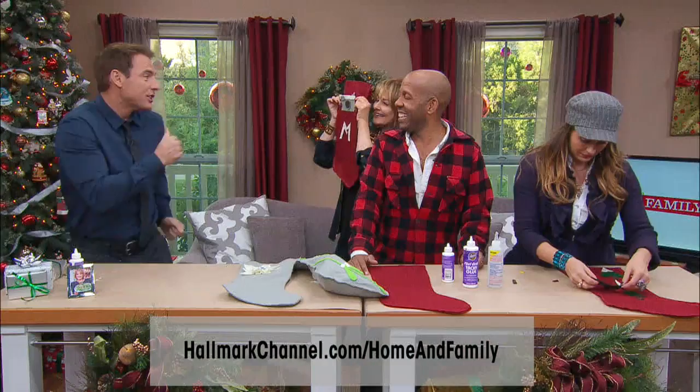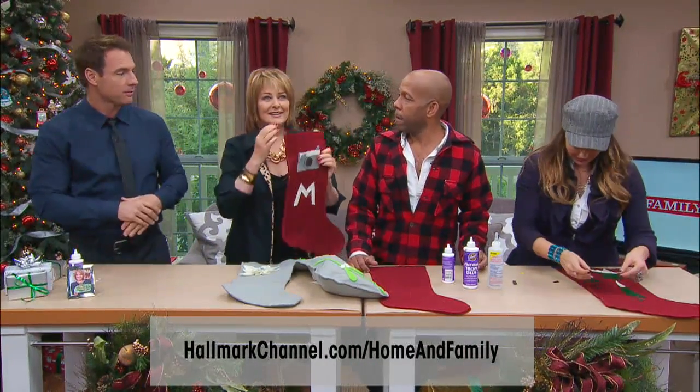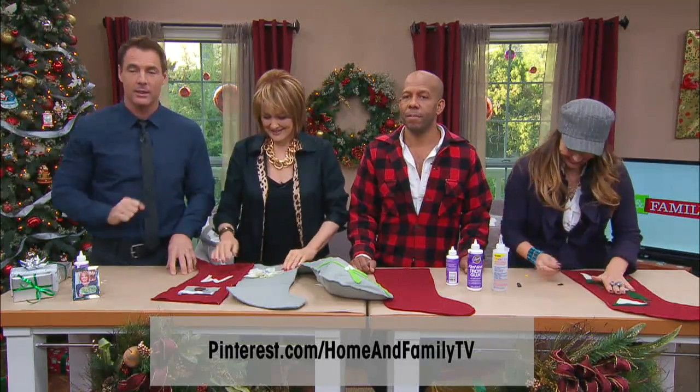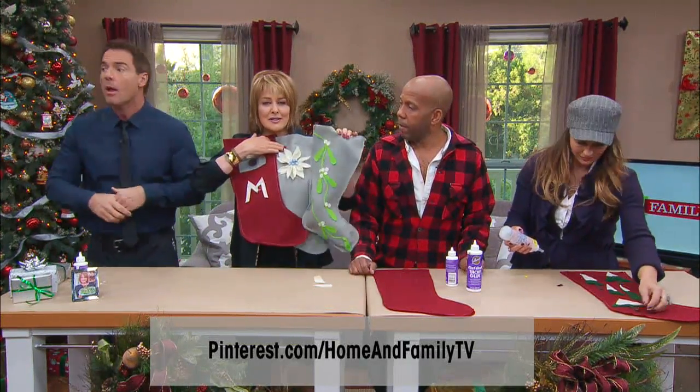All of this information — go to our new Pinterest page. Pinterest.com/homeandfamilytv — you can see it right there on the bottom of the screen. We have a bunch of really cool stuff there, including this project.